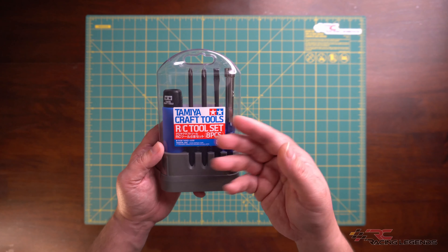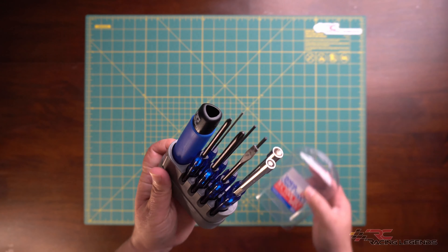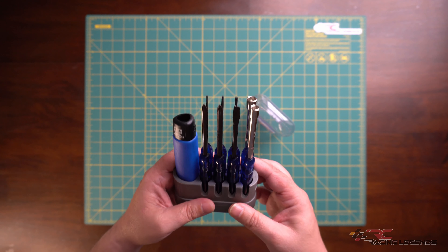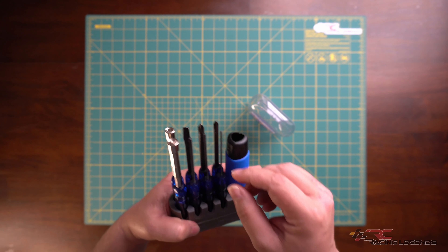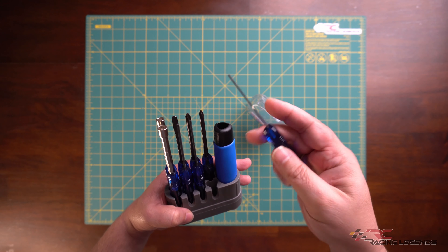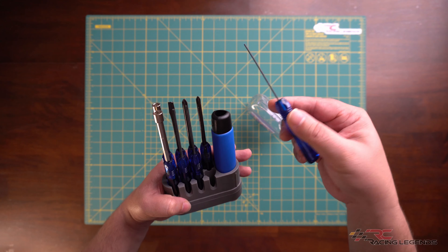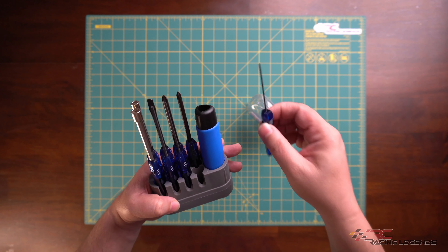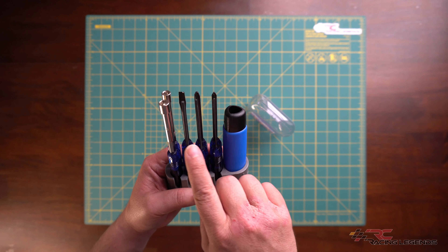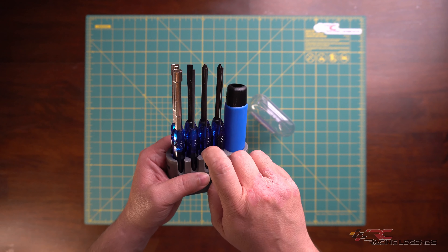So let's open this thing up and take a look at what you actually get. Inside you get eight unique tools, all of which share this very nice triangular handle design. This is not only comfortable to hold but also prevents the tool from rolling off your table if you put it down while working.